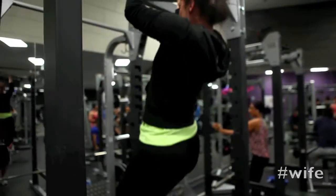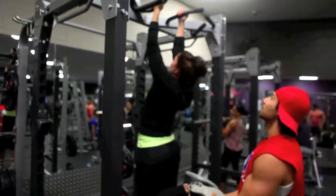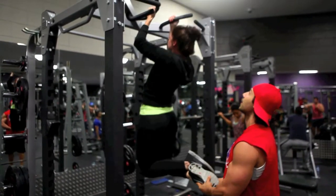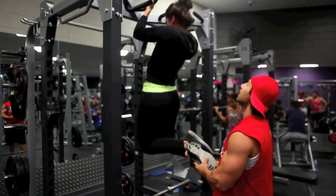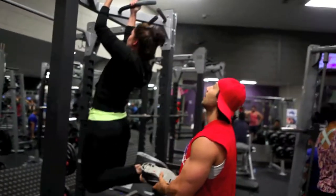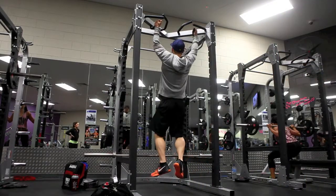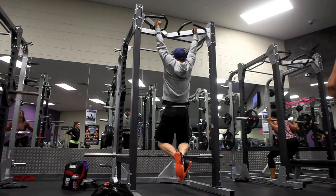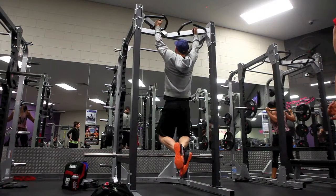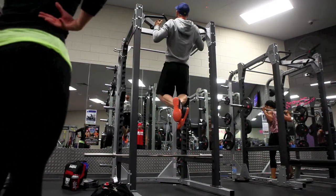Her form can be a little bit better, but she's one strong mama. Just to give you guys an idea — her personal best on conventional style deadlifts thus far is 120 kilos. 120 kilos for a woman who's only 60 kilos is quite impressive.